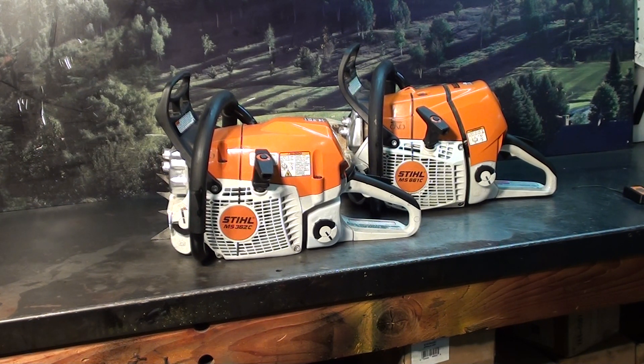Both of these have the M-tronics, the microprocessor. These have been West Coast modified. These are test chainsaws, not to be used for cutting firewood. They will be disabled at the end of the video, but I just want to show you how they performed.